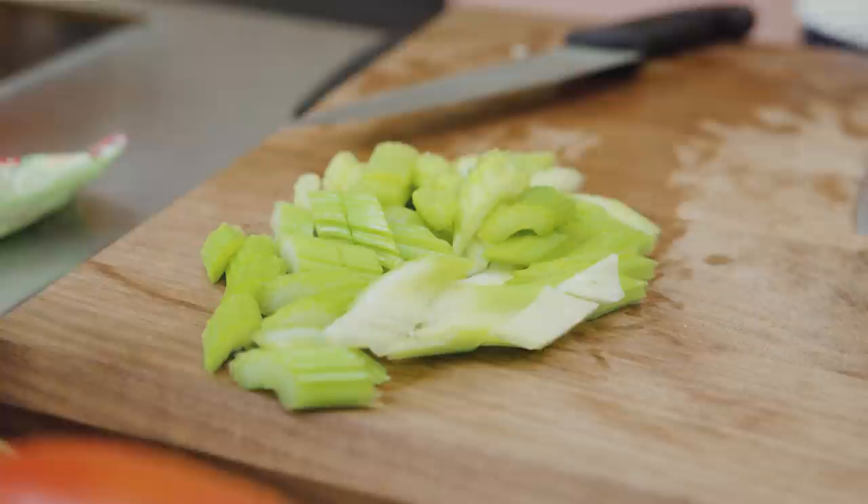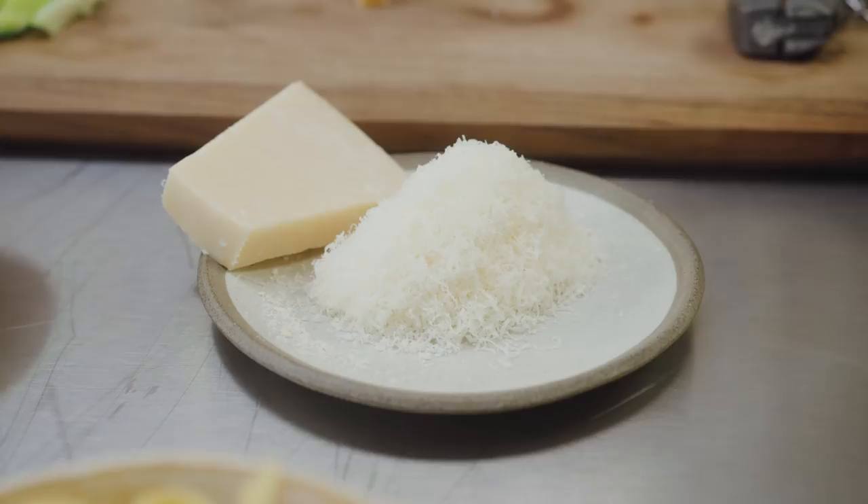I've just prepped the celery — three sticks of celery, which I kind of cut on the bias. Look at these clouds of parmesan waiting for us for later. Look how colorful this is. You know it's going to be good when you see this.